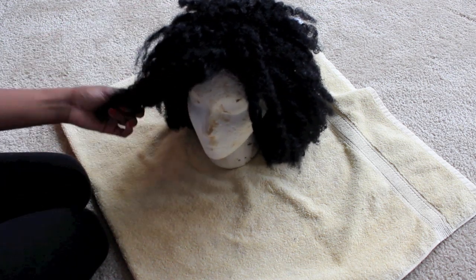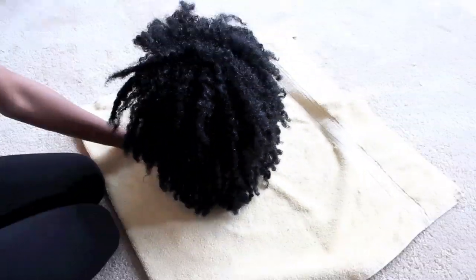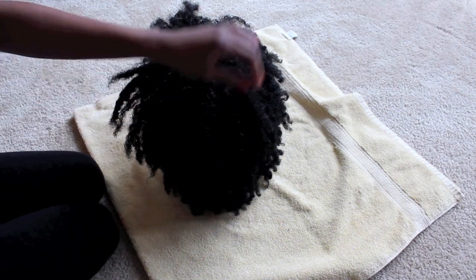But yeah, that's it — it's pretty simple to take care of this hair. I've had it for a long time, since March, and I still have it. It's still going strong, I love it, and I get compliments all the time. Everyone thinks this is my real hair, so for me this was a great purchase. For a code below, you can use my code at the website, which is Black by Finette. I will talk to you guys later — bye!